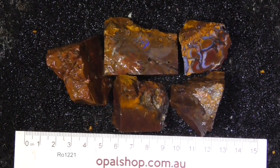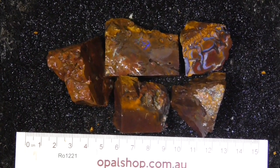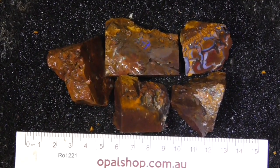G'day, here's a few pieces of koroite boulder opal from Central Queensland, Australia. The material's been wetted and the rule's in millimetres to give you an idea. I'll zoom in.